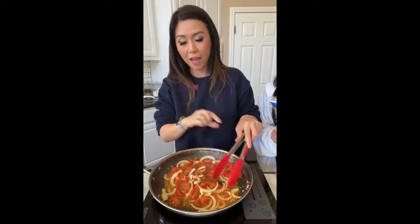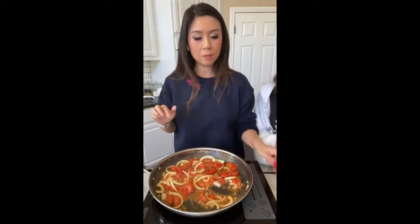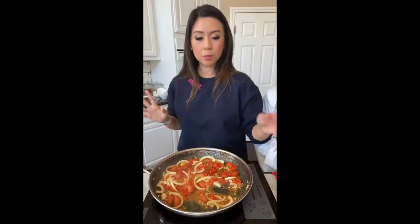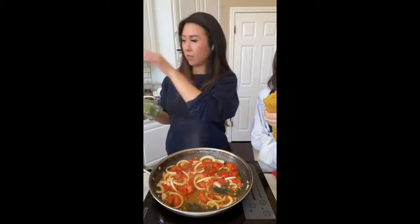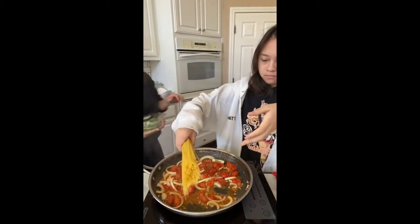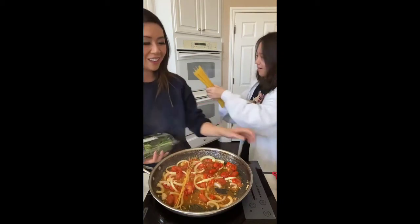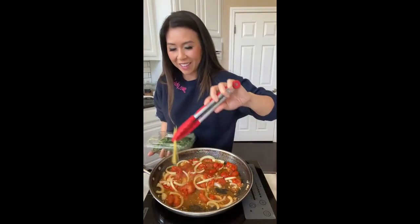It's called cappellini — it cooks really really fast. So we want it to be cooked about 30 percent through. Just throw all of it in there honey — in the hot water, in the hot water! I mean I guess we could have done that differently.